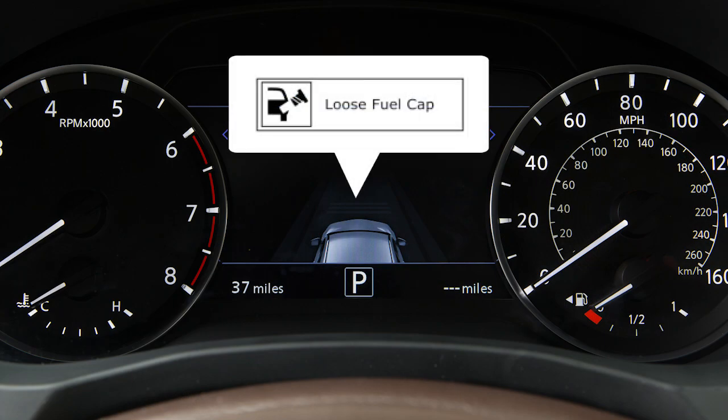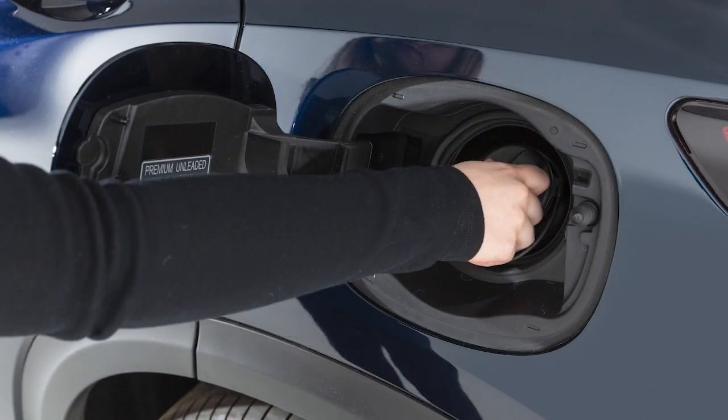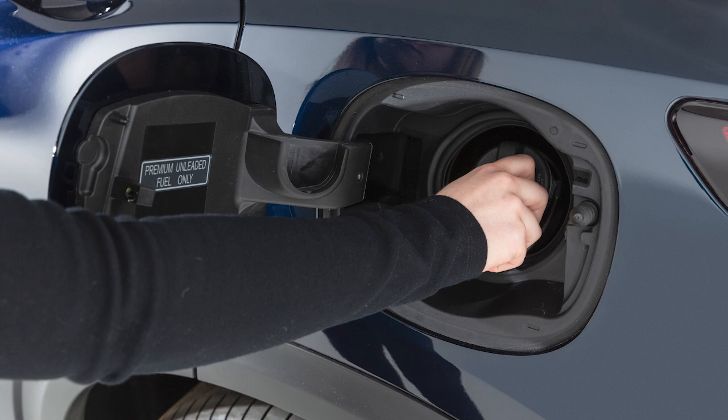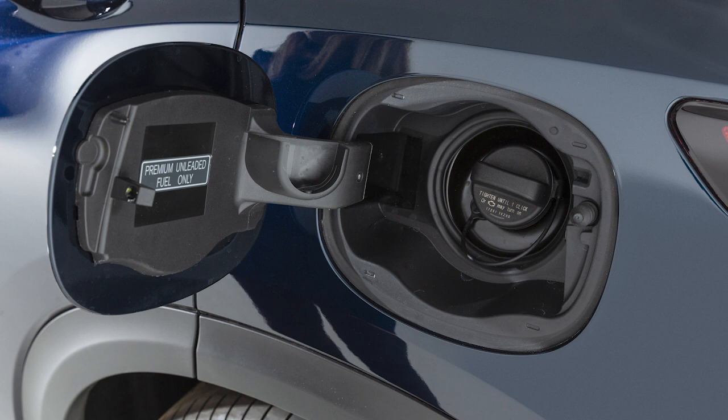This message appears in the vehicle information display when the fuel cap is not attached properly. If this occurs, exit the vehicle and reinsert the fuel filler cap straight into the fuel filler tube. Turn the fuel filler cap clockwise and tighten until a single click is heard.